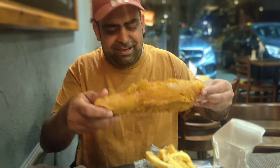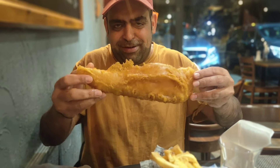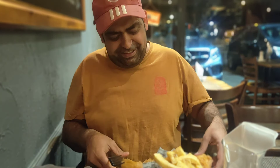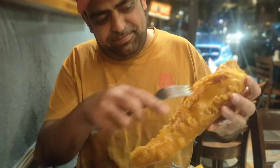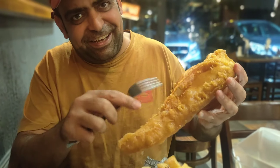But this is the fish. Let's show you the fish. I'll be honest with you guys — because it just came out. That is the fish. So one thing for sure, let's show you the crunch. Can you hear the crunch? That's the crunch. That's what you're looking for.